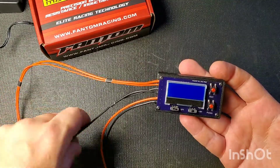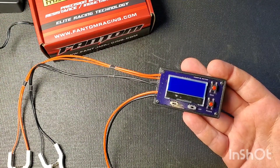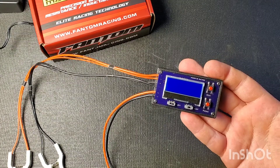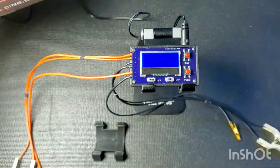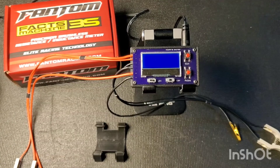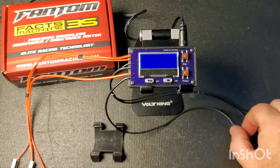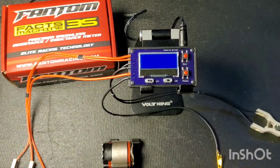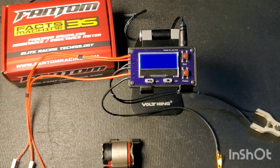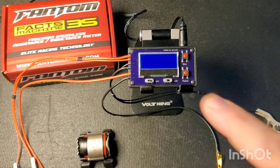We'll do a couple of tests: we'll test a stator by checking its resistance and inductance to see how it works and observe the procedure. Then we'll compare two different stators to see which one may be better. We'll also do a test with a rotor in a motor versus no rotor. I'm going to plug it in and put it on a little stand. There are a lot of wires when testing stators, so wire management is crucial — I just put the meter on a cell phone stand to bring it closer to the camera.